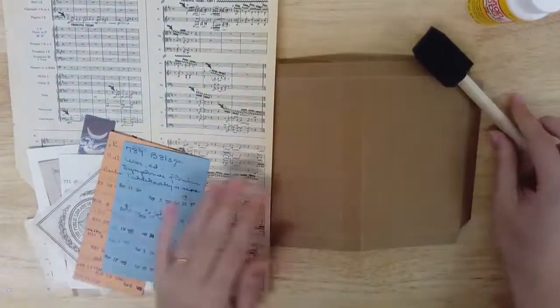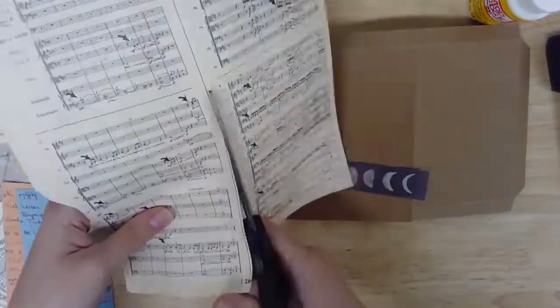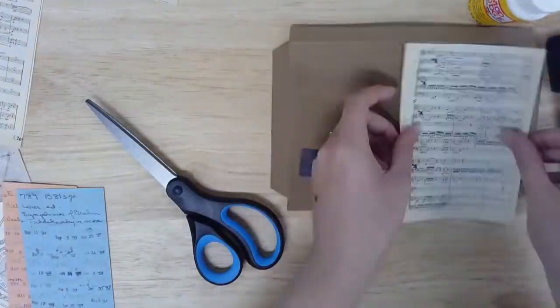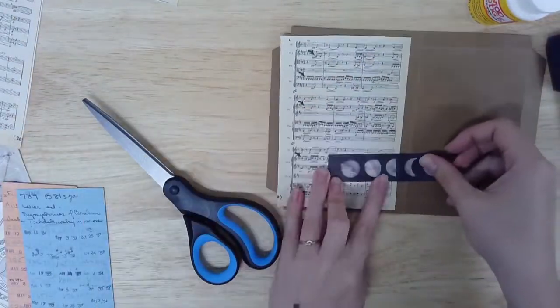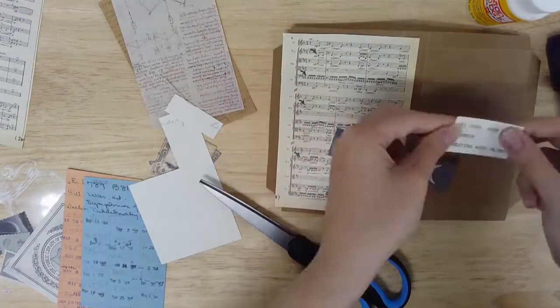Now that your cover is prepared, you can begin decorating it using the process of decoupage — a fancy way of saying gluing paper. Start by experimenting with the ephemera included in your kit to find a layout you like, cutting or tearing your paper as needed.